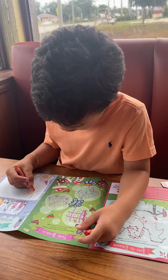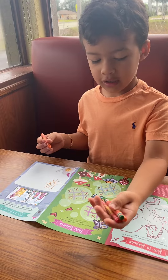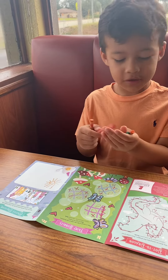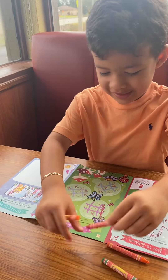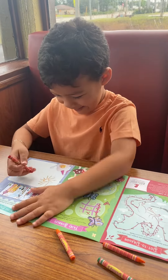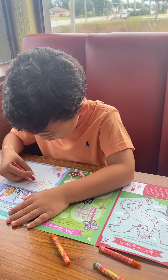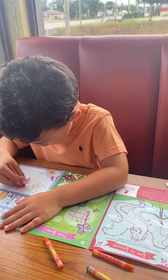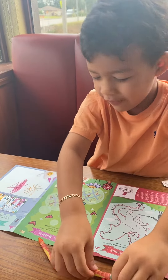Good job! What else are you gonna draw? I'm gonna draw the sky. The sky — I want red sky. Red, oh my goodness! It's gonna be kind of like a sunset with this orange and red. Done!